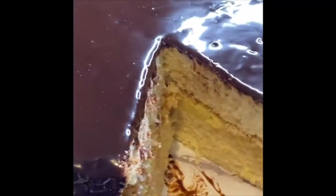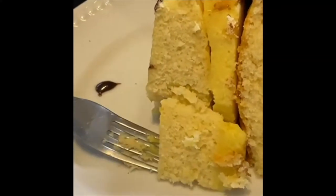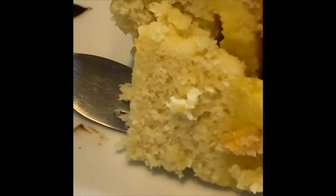So first episode, they made Boston cream pie. I have never had it. But if you know like I know, it ain't pie at all — it's a cake.